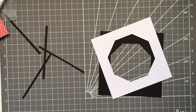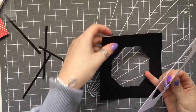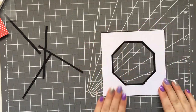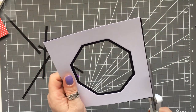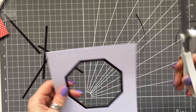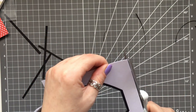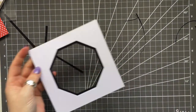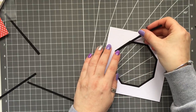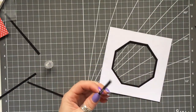I'm going to glue the white layer onto the black layer and then start attaching the strips. I'm just cutting any bits that are hanging over the edge because we're not going to see any of that anyway, so I'm trimming those off. Then just a little bit of glue and you can glue those little strips around.